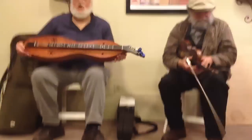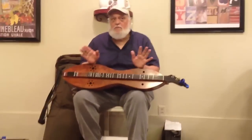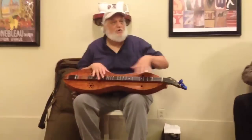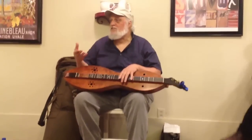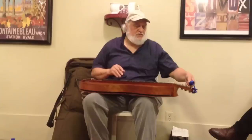On a dulcimer, it's open-tuned. There's a lot of modern dulcimer players who chord and put capos on and do all this kind of stuff. But what I like is the old traditional music, and the old style of playing is you retune if you get in a different key.